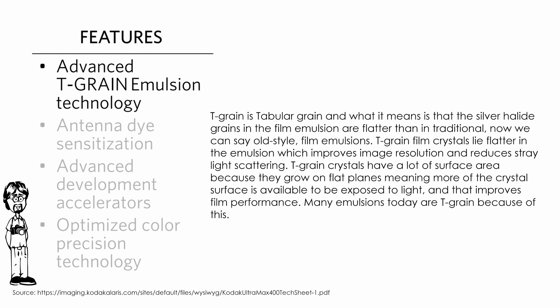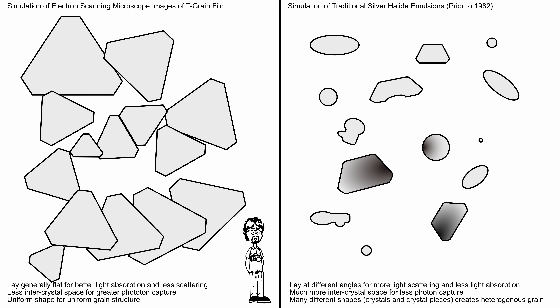Here's a screen grab — the link to the datasheet is in the video's description. We're looking at four parts of the features section. The first one is T-grain emulsion. T-grain is tabular grain, and what it means is that the silver halide grains in the film emulsion are flatter than in traditional, old-style film emulsions.